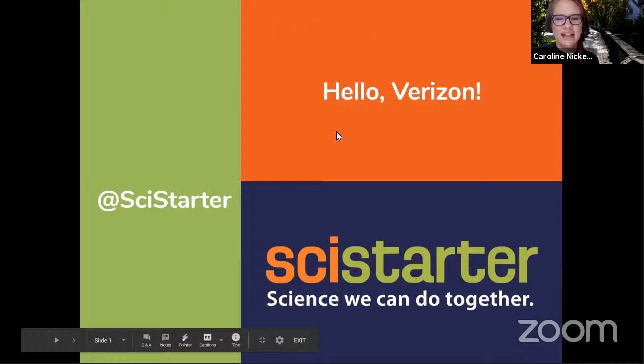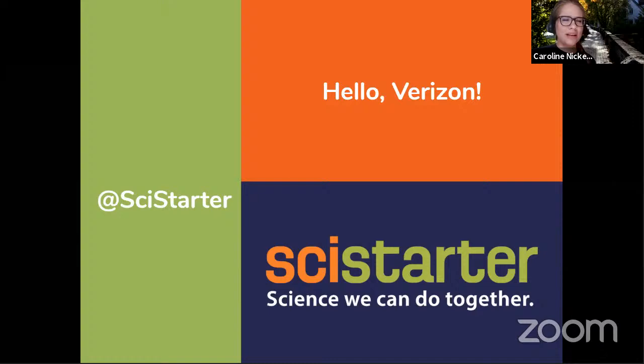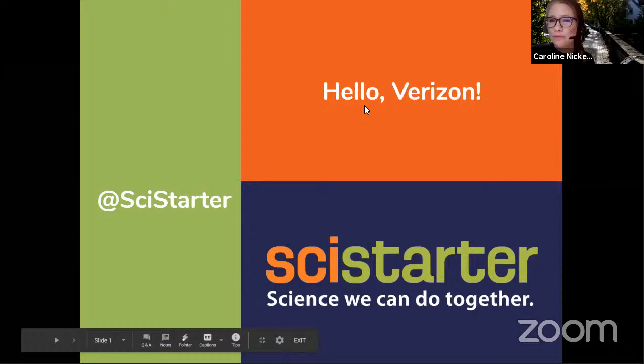My name is Caroline Nickerson and I'm with the SciStarter team. What we do all day, every day, is science that we can do together. We get people from all walks of life, all different ages, all different countries around the world, involved in citizen science — which is public engagement in real research. We've partnered with Verizon on this volunteer program where we've selected citizen science projects that help protect the planet by helping researchers learn more about it. Today we're focusing on a project about pollinator populations, but there are many other projects including Stall Catchers, IC Change, and Globe at Night.